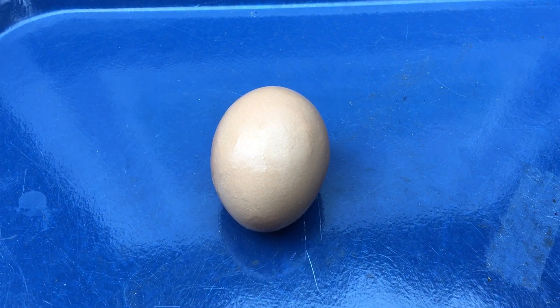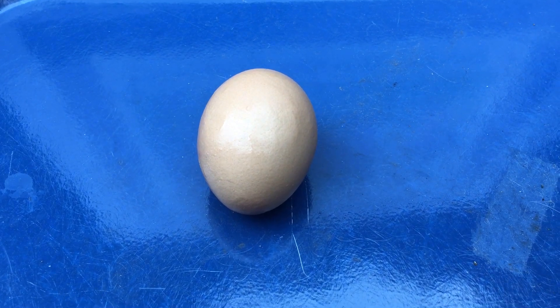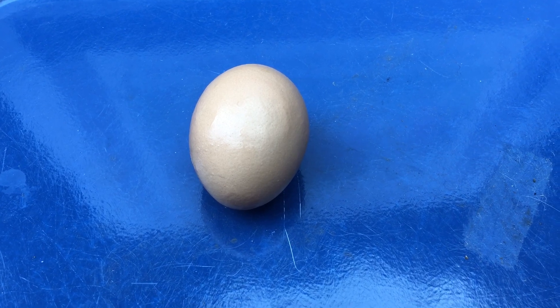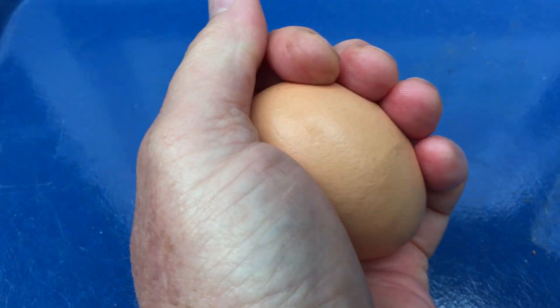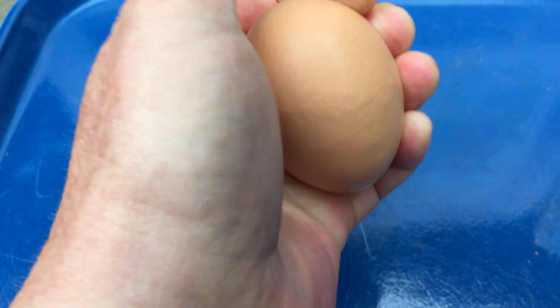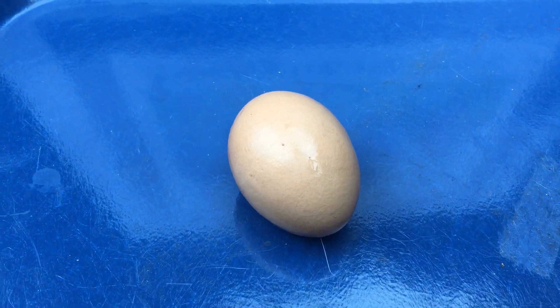So at the very end of the egg, top and the bottom, those are the strongest points on that egg. And as long as you apply pressure on the egg equally, without any one point of pressure, but equally around the egg, you will not break the egg. And that is why the mother is able to sit on the egg without it breaking.